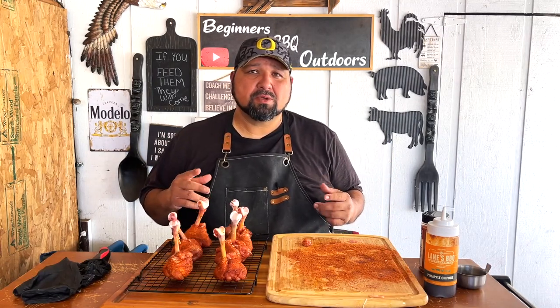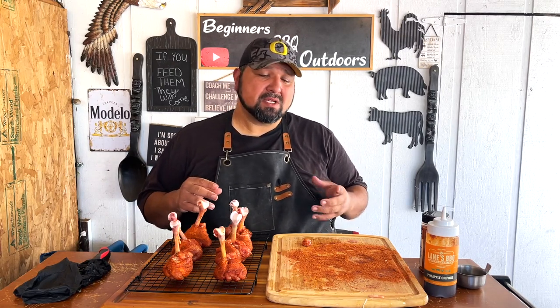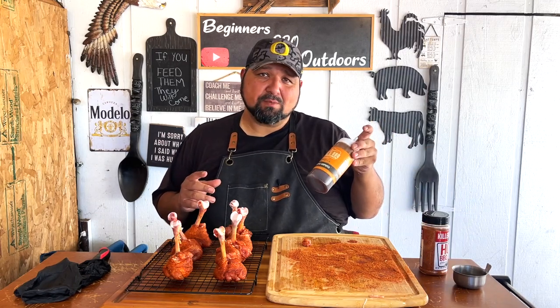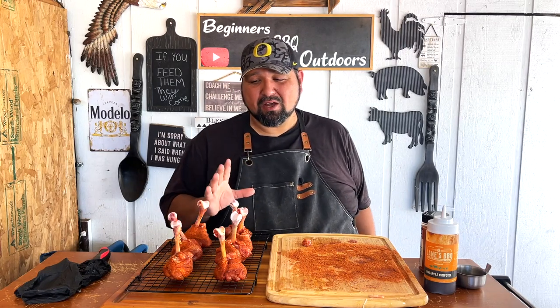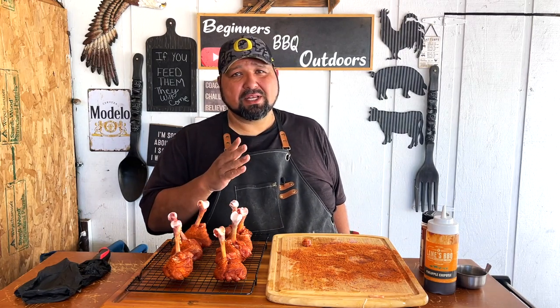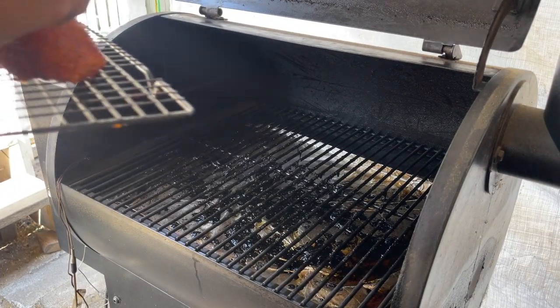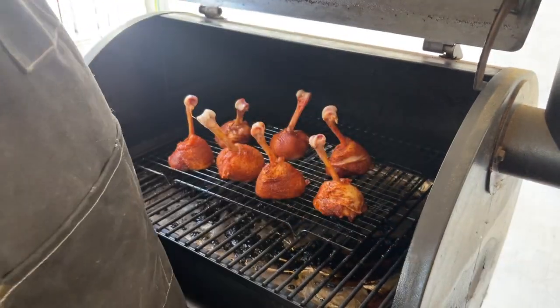Now we're going to transfer them onto the grates and cook them on our trailer grill. I'm going to set the temperature at 300 degrees and let them go until they hit 175 internal. Then I'm going to dunk them in a little bowl of warm Lane's Pineapple Chipotle barbecue sauce and put them back in for another 10 minutes. Let's fire up our Traeger — it's at 300 degrees, let's add these bad boys in.